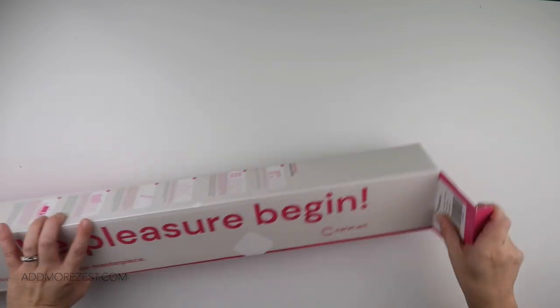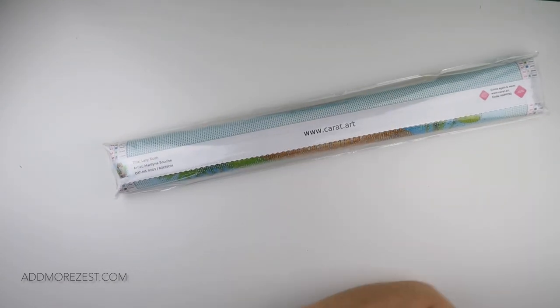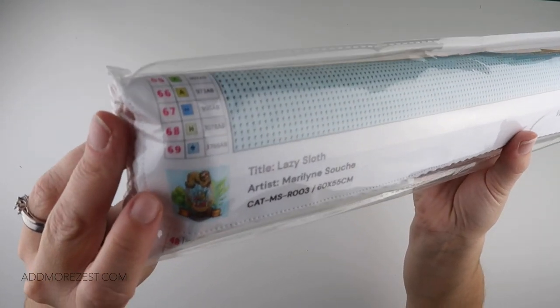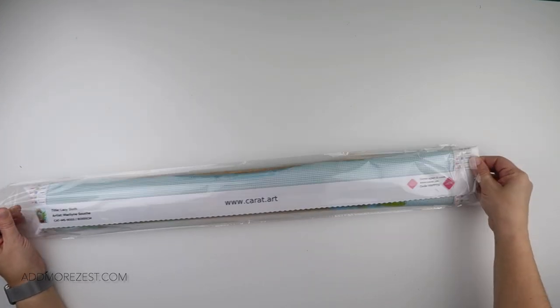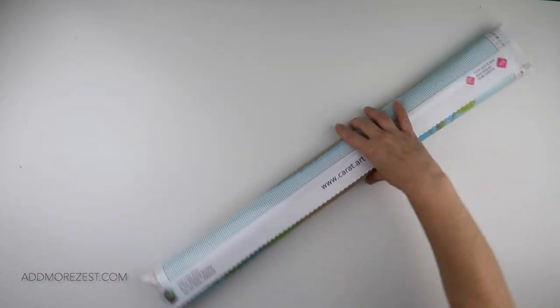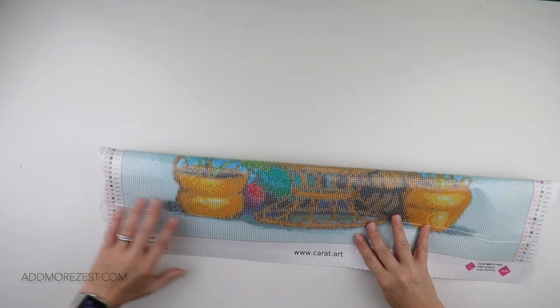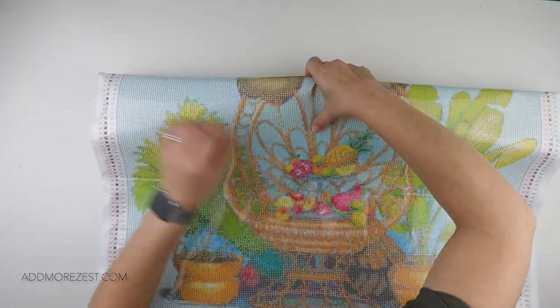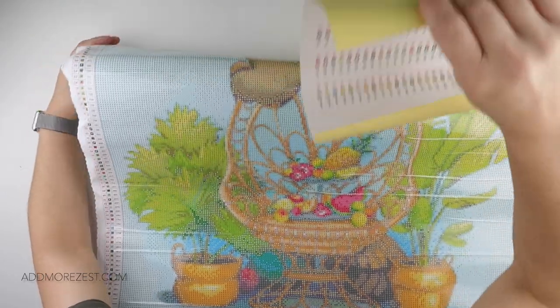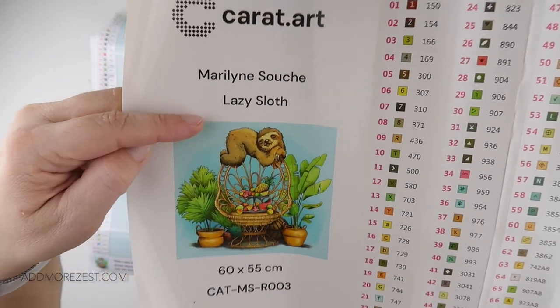I think that's a great idea because I don't use toolkits that come in kits, so it always works for me. This one is called Lazy Sloth — gotta love a good sloth! It is by Mary Lynn Soush, I hope I've said that right, my apologies if I've mispronounced your name. This is a 60 by 55 painting. Let me get the bits out — we have our sticker sheet with the artist name and 'Lazy Sloth 60 by 55'.